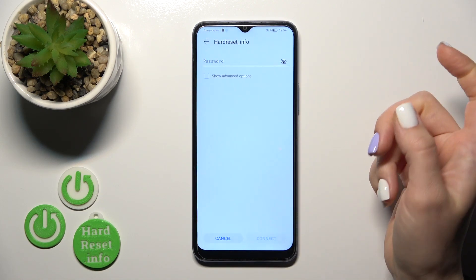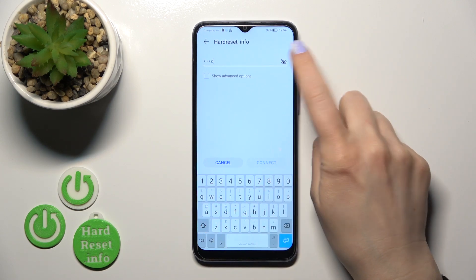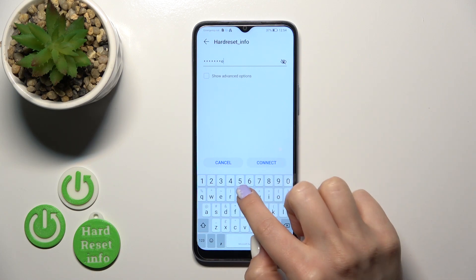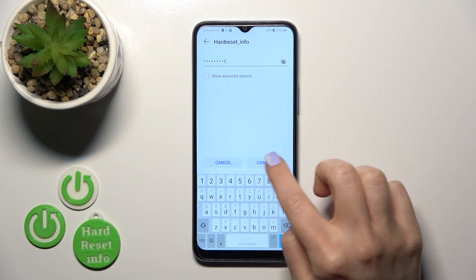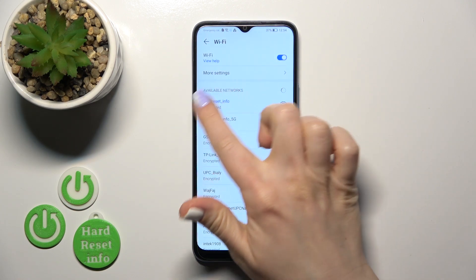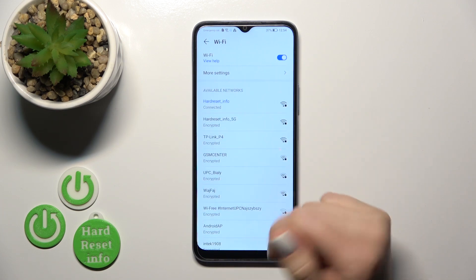To connect to a network, tap on it and enter the password. To see the password, click the eye icon. Then tap the Connect button, wait a couple of seconds, and you can see that the device is successfully connected to the network.